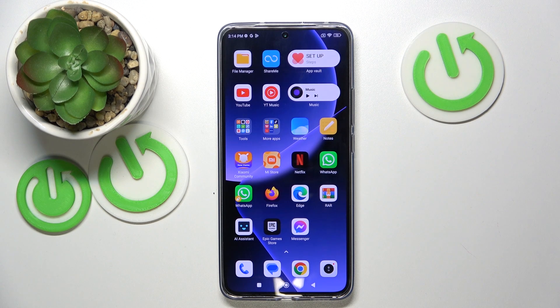Hello, in this video I will show you how to add eSIM on Xiaomi 13T Pro.